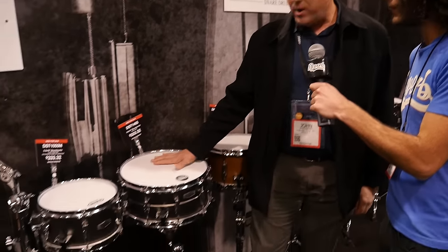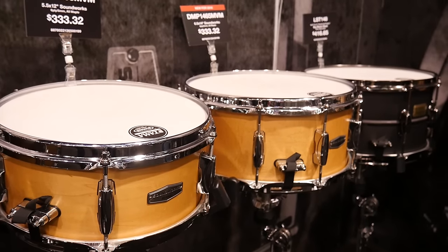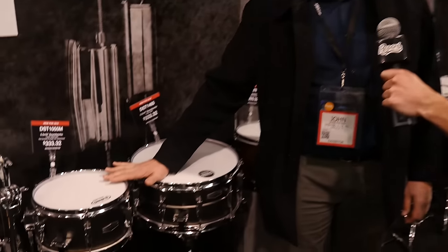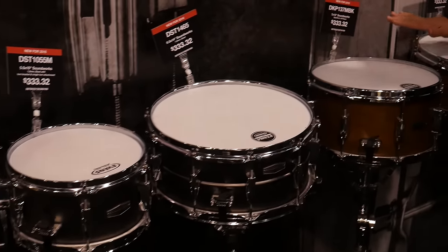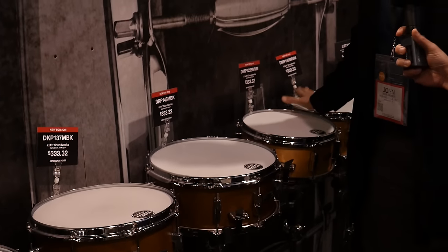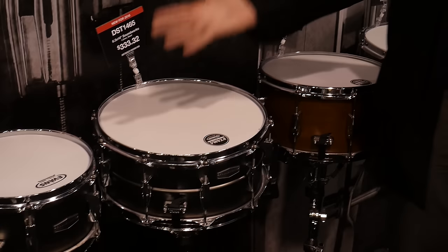Let's talk about some Tama snare drums that are new for us. We have a great new series called Soundworks, and our Soundworks series is really simple - it's comprised of three different shell types. We have a steel shell type, we have a kapoor wood shell type, and then we have a maple wood shell type - 100% maple, 100% kapoor, and of course steel.